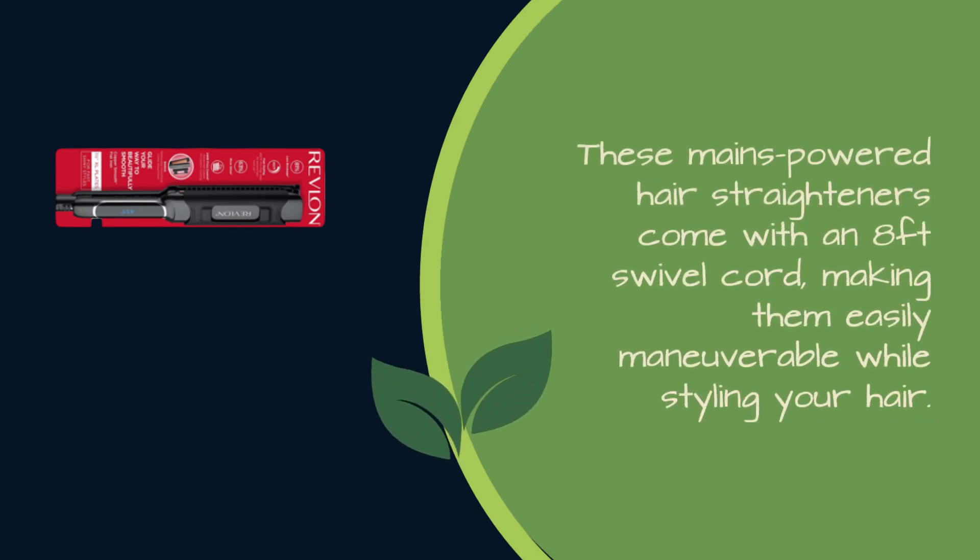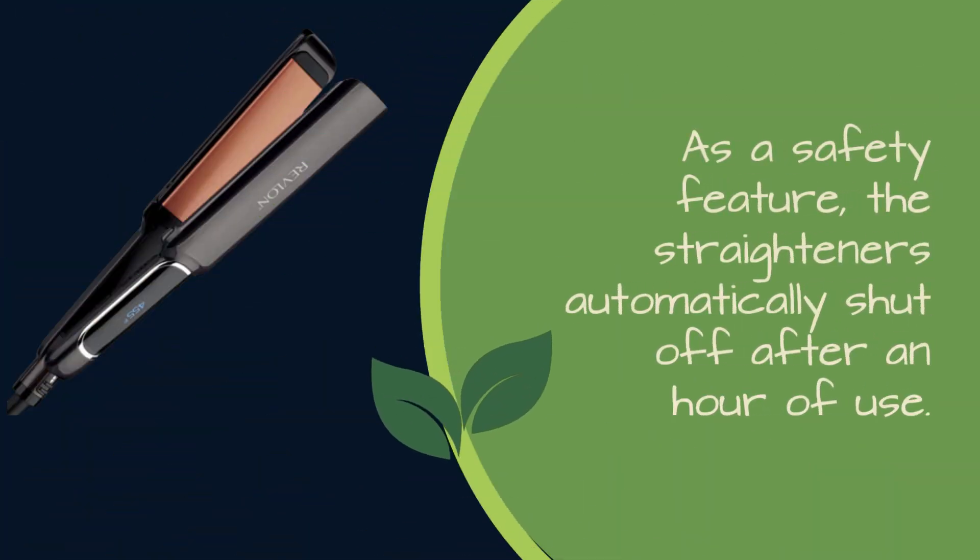These mains-powered hair straighteners come with an 8-foot swivel cord, making them easily maneuverable while styling your hair. As a safety feature, the straighteners automatically shut off after an hour of use.